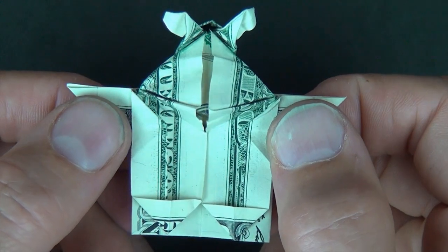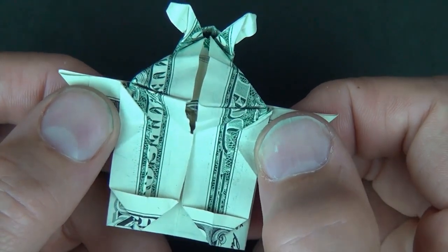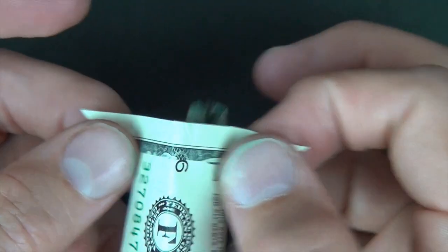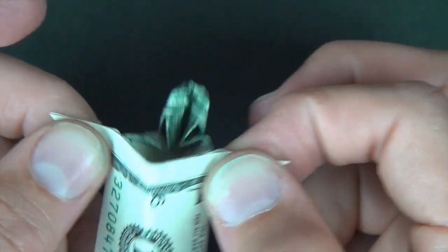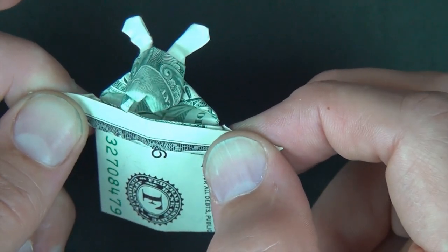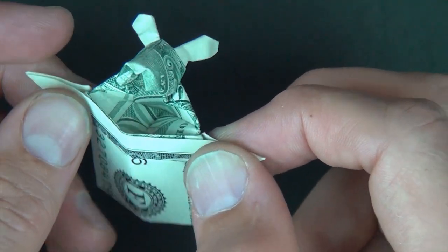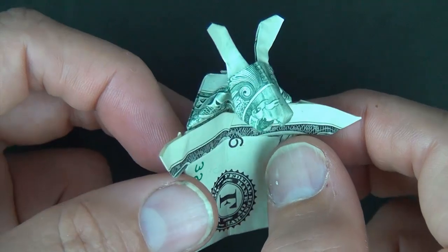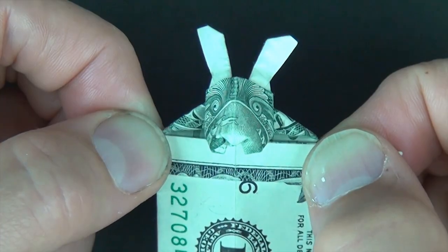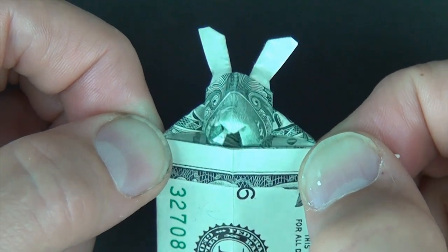The bunny is going to perform a magic trick — we need a hat. So let's find a hat. Here is our hat. Abracadabra, and there's the bunny! The bunny is sniffing around. Well, I hope you guys enjoyed folding this, and let me know what you think. That's all folks, bye bye.